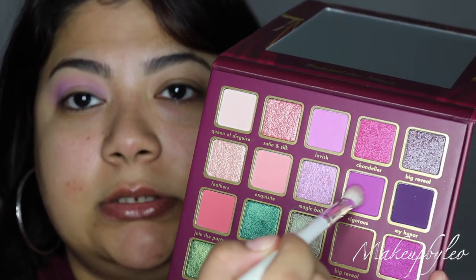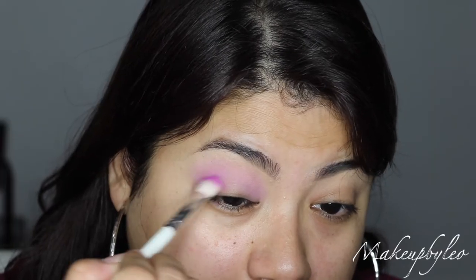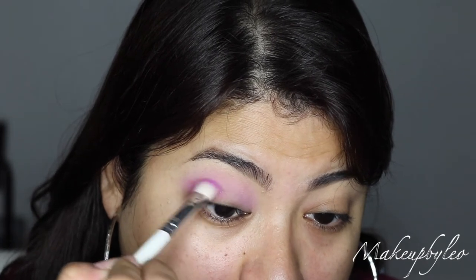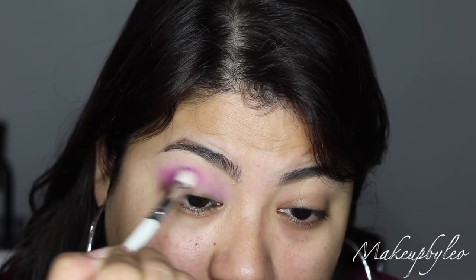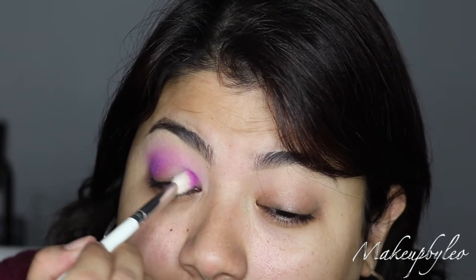Okay, so what I'm gonna do is go in with the deeper shade down in the crease. I'm gonna take the shade Vigorous. Let's try to do a halo eye — I'm gonna apply this in the outer third, kind of drag it in a little bit, and then apply it here in the inner third.